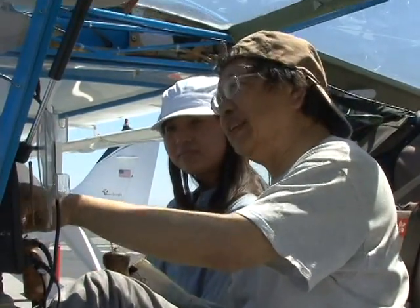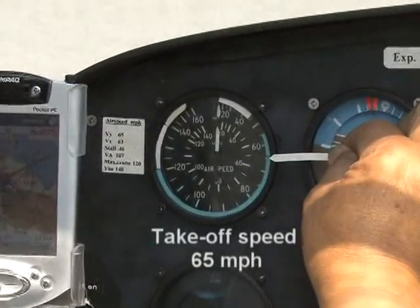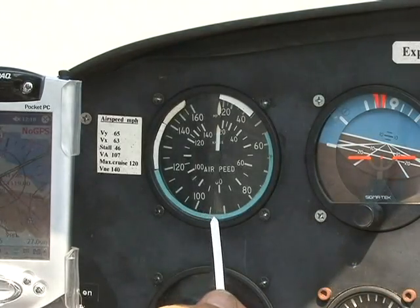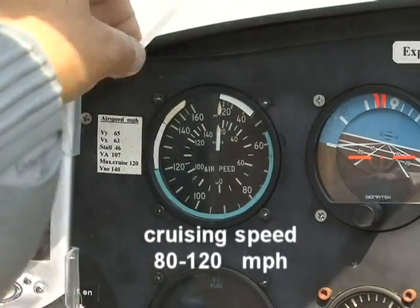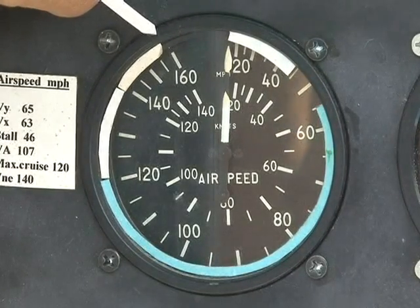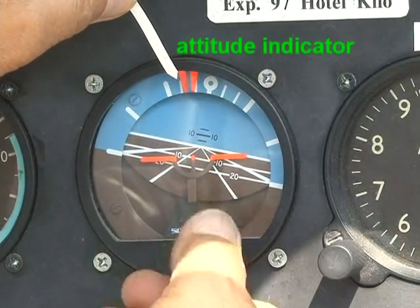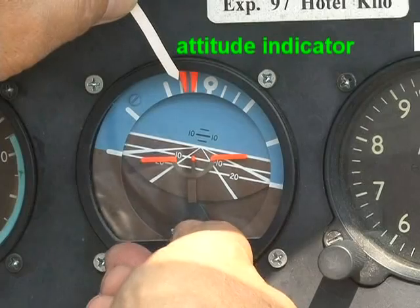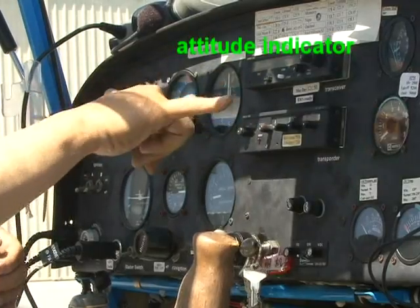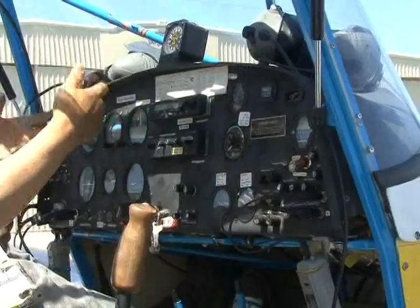Before we fly, I want to show you some of the instruments in the panel. This is the airspeed indicator — normally we take off at 65 miles per hour, and in the air we cruise at 80 to 120 miles per hour. Bigger planes with heavy engines can fly much faster. This is the attitude indicator: it shows whether the plane is flying level, with the nose going up or down, or whether the wing is banking left or right.